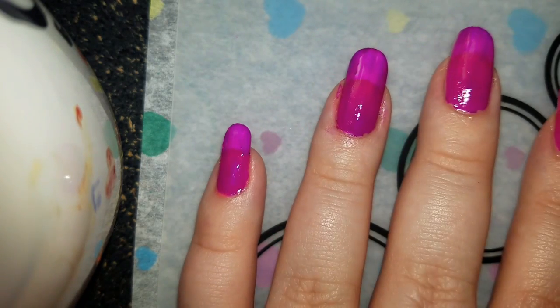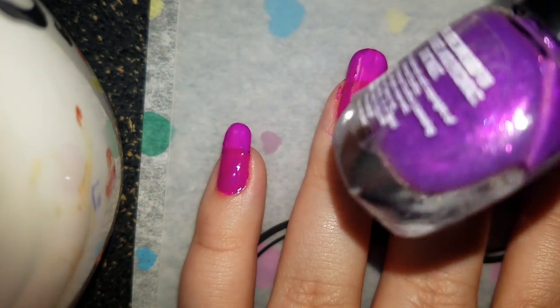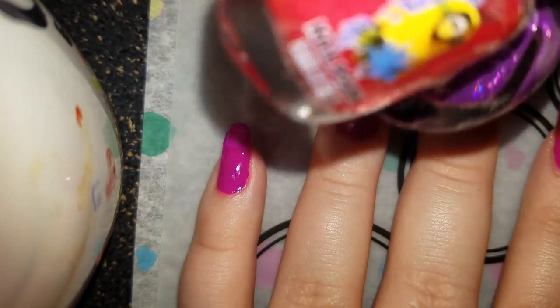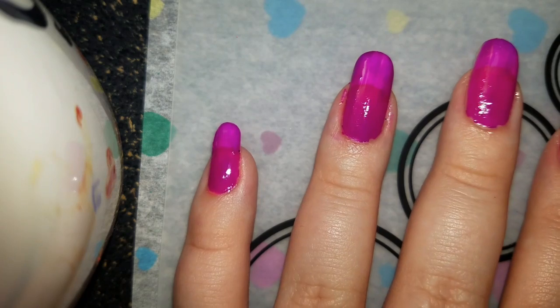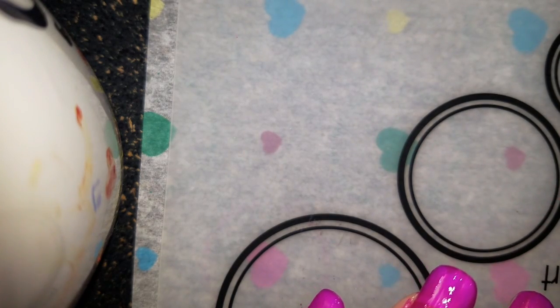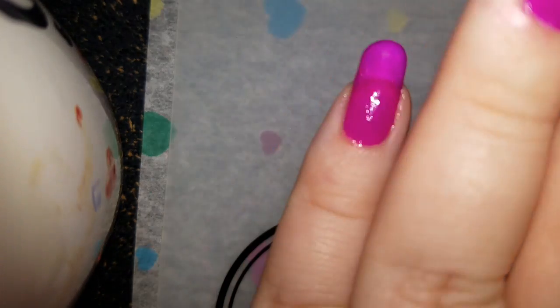Let's wait for this to dry. I'm probably going to do a little nail art — maybe an ombre or a dot cure. I'll show you how to do that if you don't know — if you're not in the nail world. Let me take this off with my dotting tool. This is my dotting tool, and that's the pink. I'm going to wipe that off a little bit.